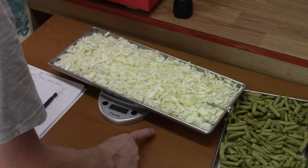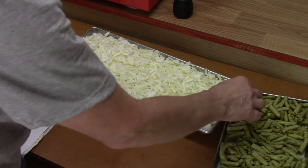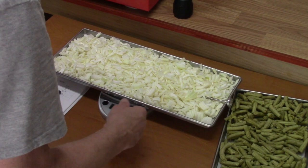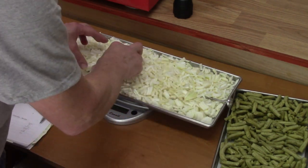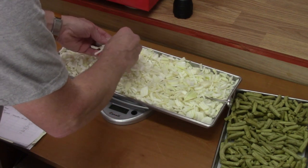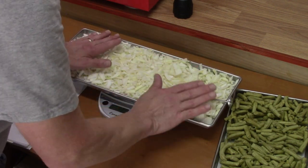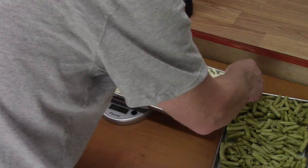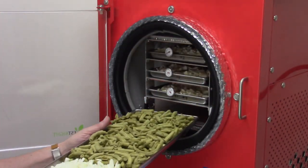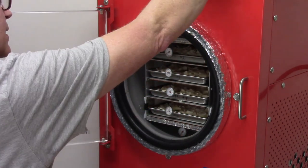Tray four is currently the heaviest by a decent amount, and it was not the heaviest when we started — but it's all onions instead of green beans, so that makes a huge difference on water content. They feel like nothing — just so dry. They feel nice and warm, not feeling anything resembling cool. Okay, probably going to be fine. I'll put this one up one position and tray three can come down.